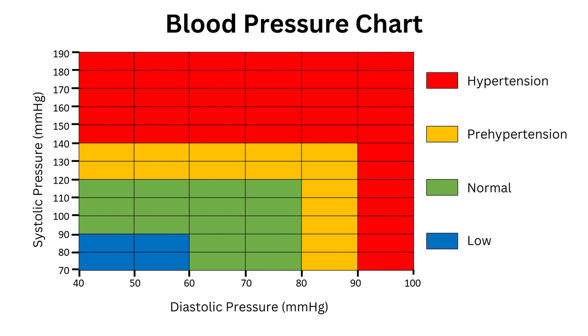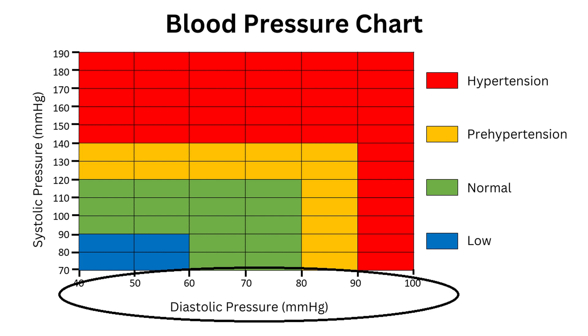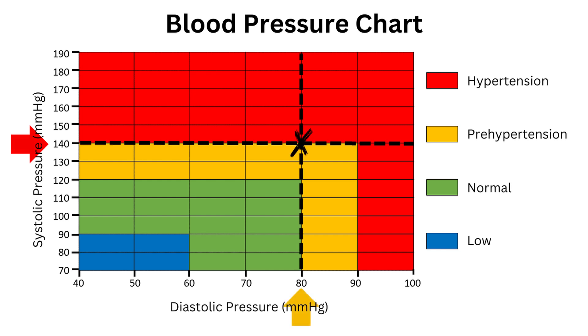This chart can vary by organisation and country, but this is an example of how blood pressure might be categorised. You read your first number on the vertical axis, then the second number on the horizontal axis. So let's plot 140 over 80. In this case, 140 is on the verge of hypertension, which is the medical term for high blood pressure, while 80 is the upper limit of normal.